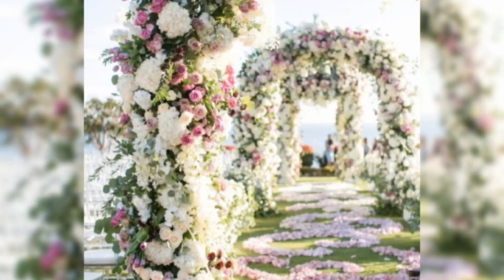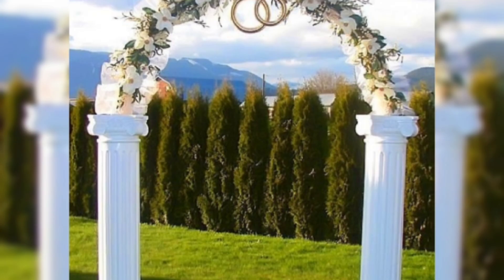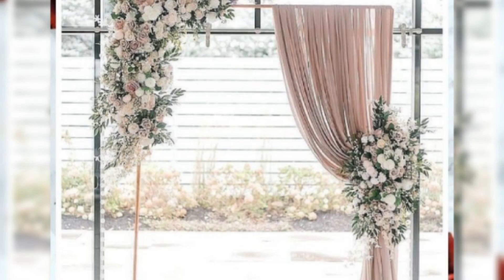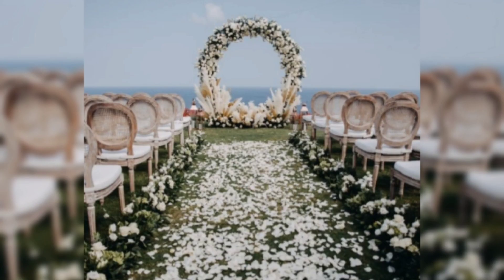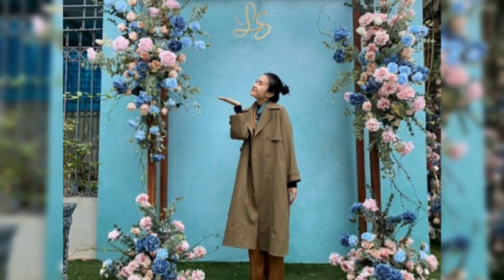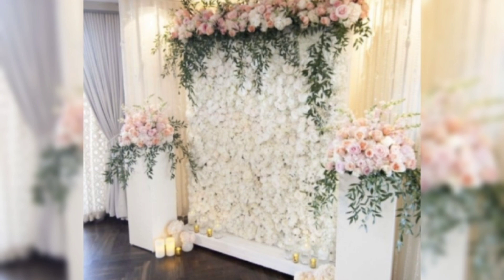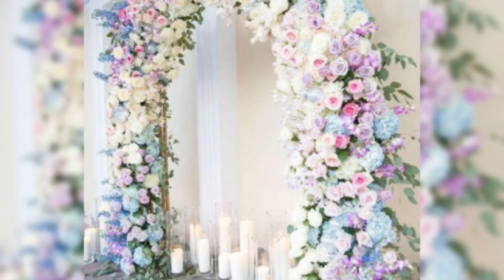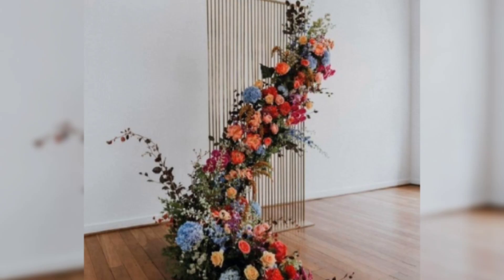This foam is intended for fresh flowers because it can be soaked in water. You can certainly use it for silk flowers as well — simply skip the soaking process and dip the stems of the artificial flowers in white craft glue before inserting them into the foam. This is not the most cost-effective method, however, and can run you over $200 simply for enough cages needed to encircle the arch. If time is a major factor, this is the best way to go.